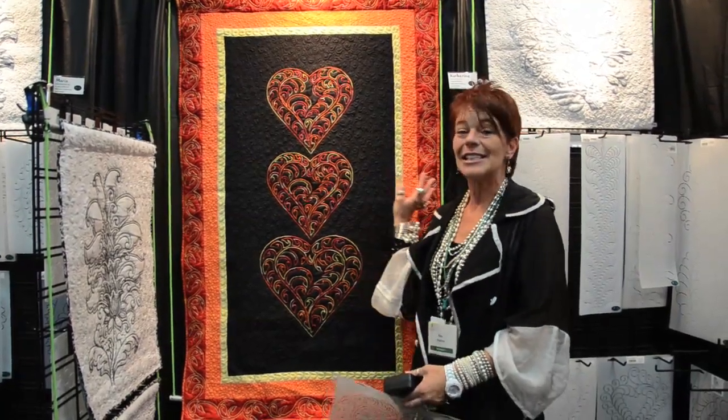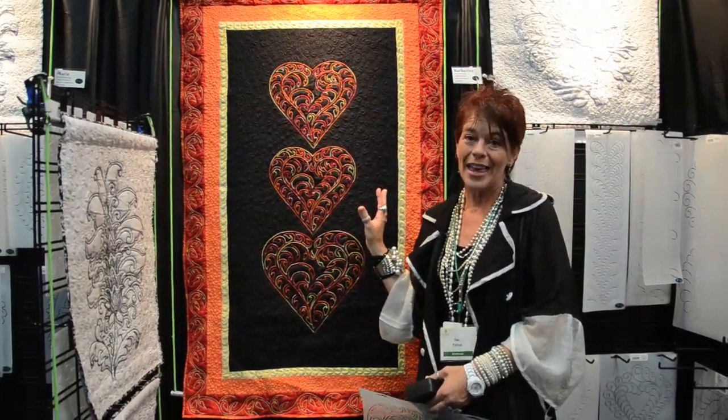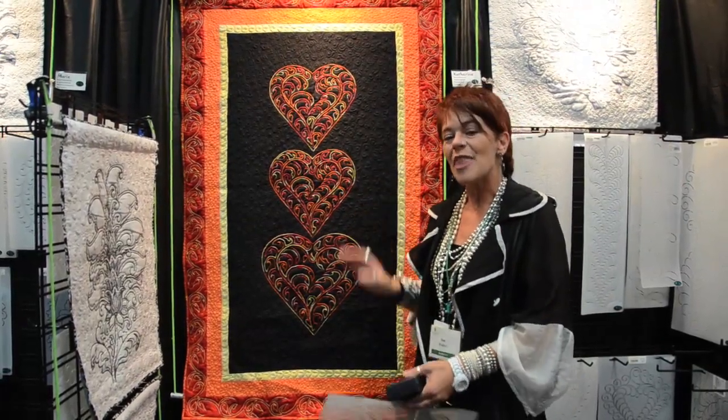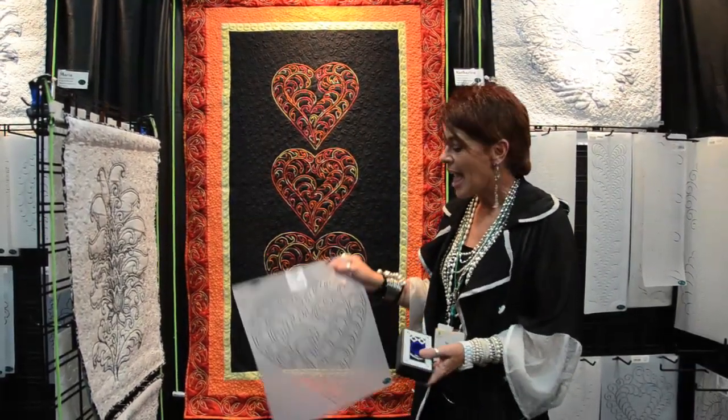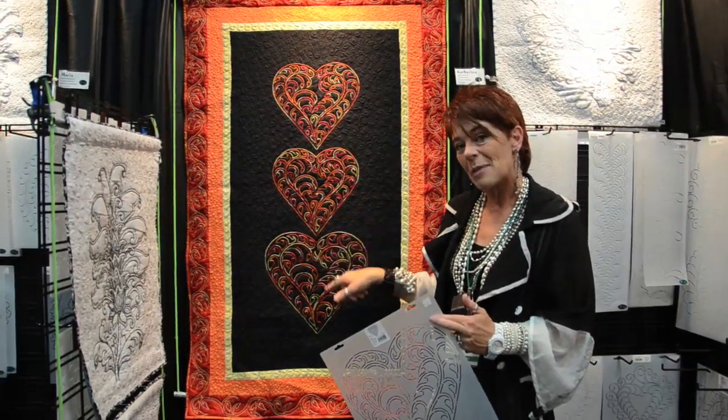We'll take a simple base design for a quilt top or for a wall hanging, something that can be sewn together super quick and super easy. Then we go to our stencil collection and we choose several sizes to fill the center space.